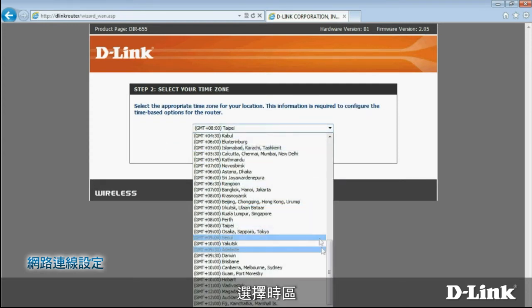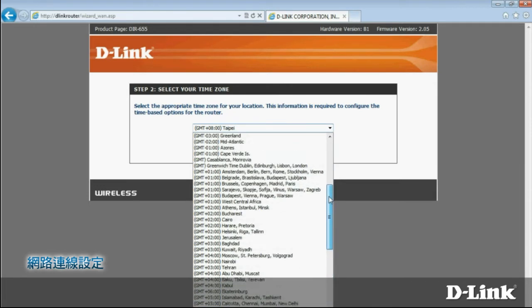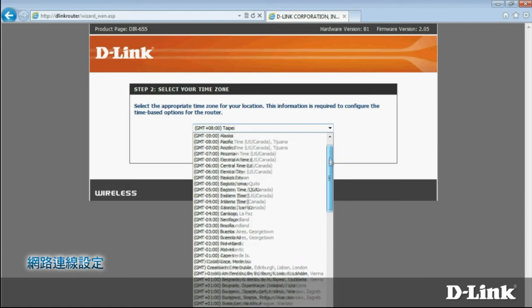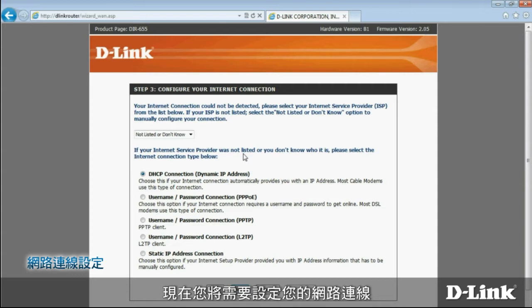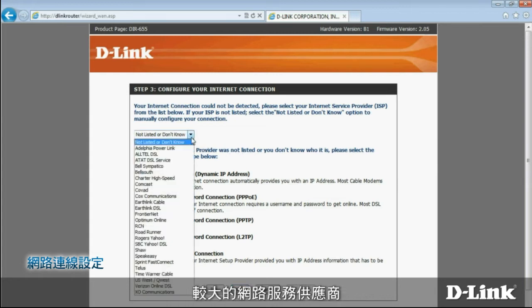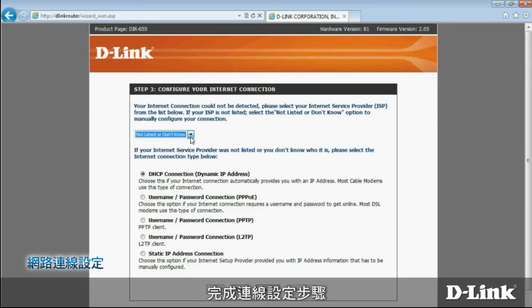Next, choose your time zone. Now you'll need to configure your internet connection — this step varies depending on how you connect. Several larger internet service providers are listed in the drop-down box for you to choose. Select yours and follow the instructions on the screen to finish setting up your connection. Call your ISP if you have any problems. If your internet service provider isn't listed in the box, you'll have to do a little extra work. First, select your connection type. If you're not sure, check with your ISP.